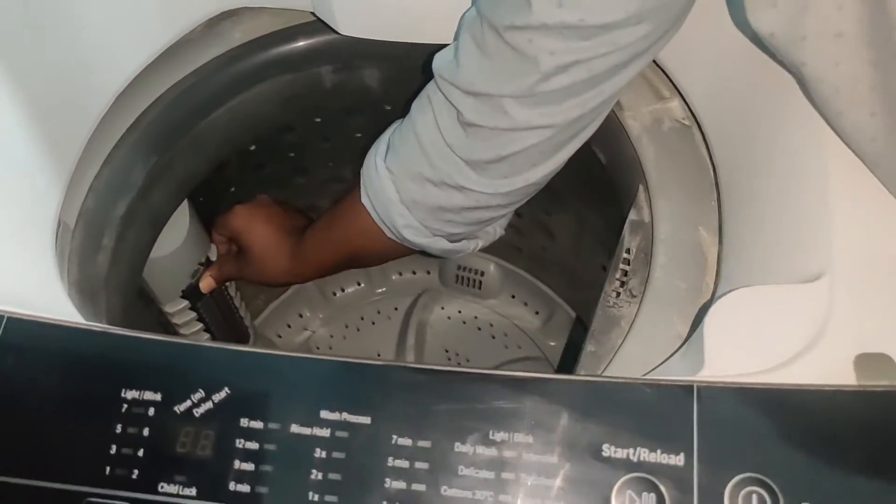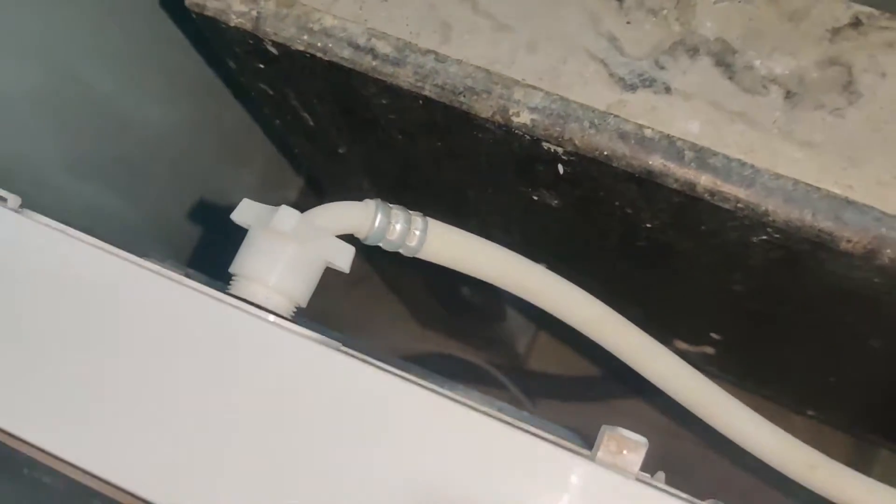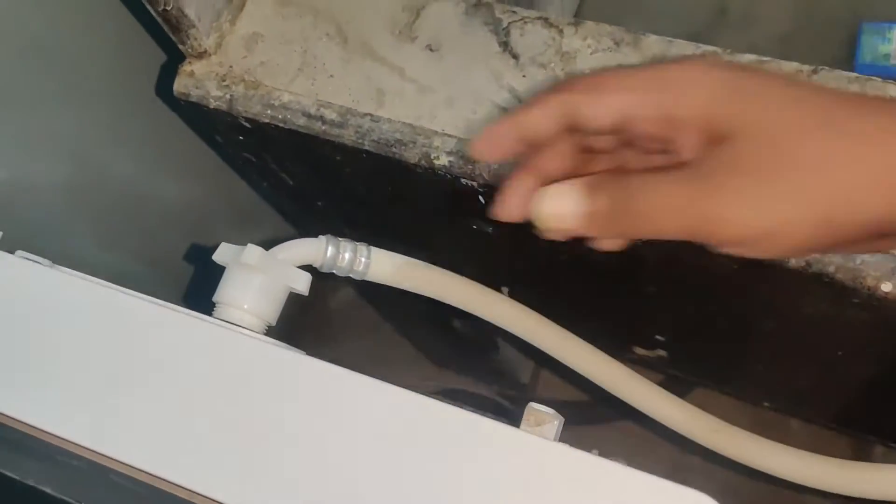Once cleaning is completed, reinsert the filter again. Waste water goes out through this pipe, so you can set this pipe directly to the washroom. Fresh water comes through this pipe from the water tap into the washing machine, so you connect this pipe to the water tap here at the top of the washing machine.